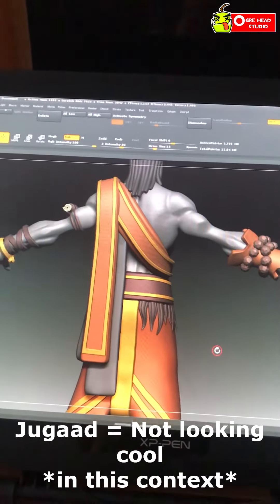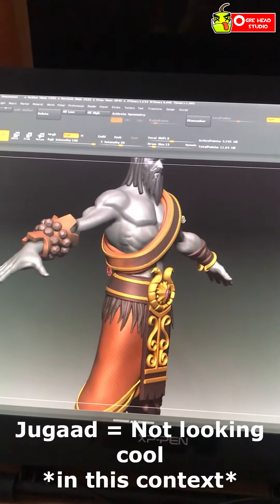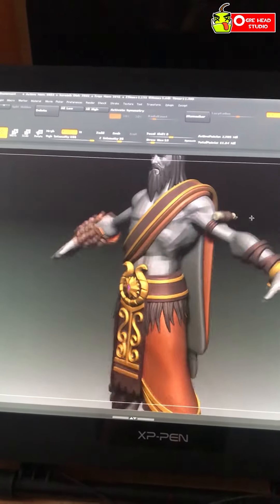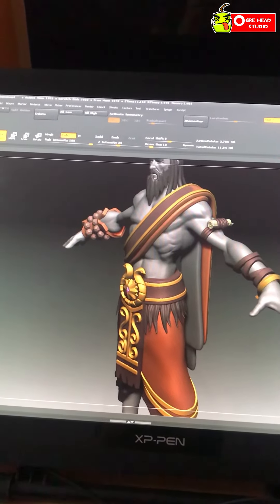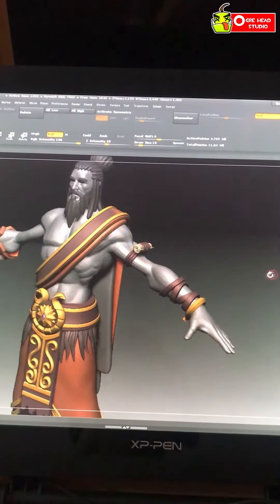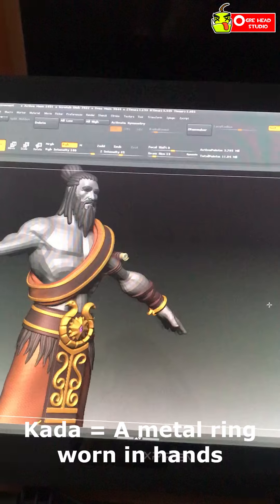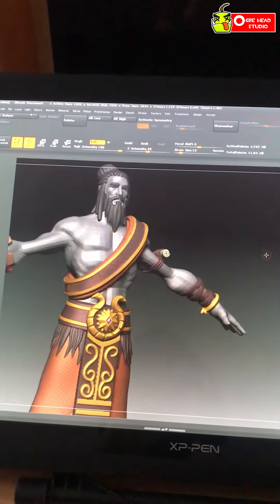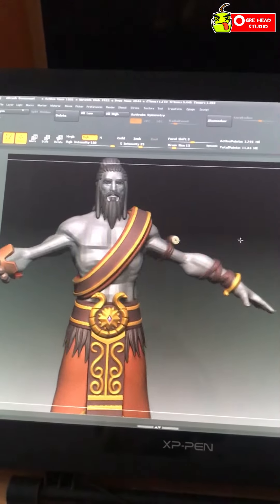There is a slight Jugaad over there, I must say. I added the Rudraksh and the papyrus amulet — the amulet of protection — on his arm, and then his kada as well. It's all coming together.